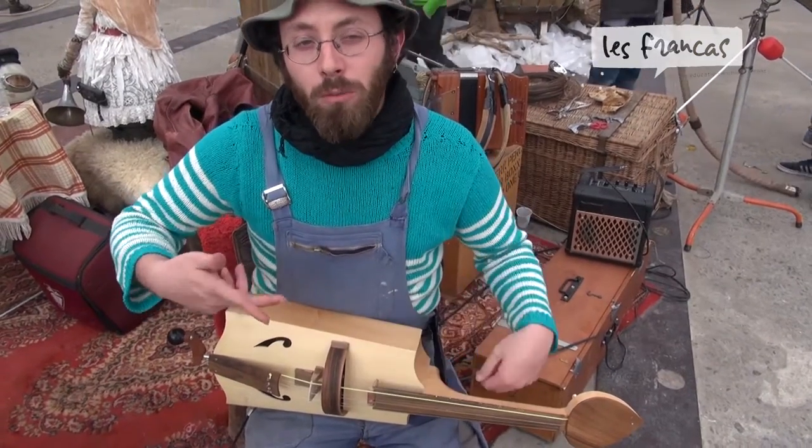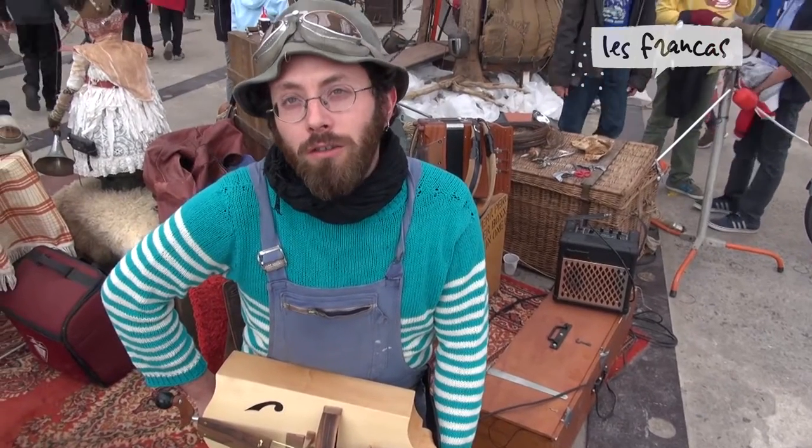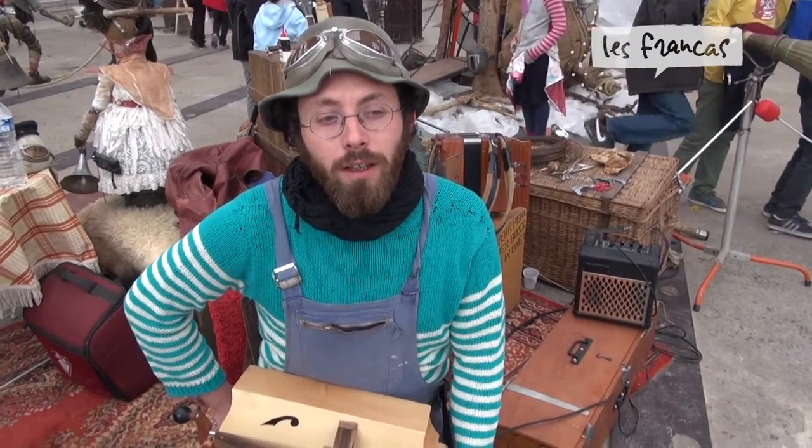He had the idea of re-fabricating his instruments, and then he found that it was already an existing instrument from the Middle Ages — and it is the ancestor of the vielle à roue, as far as we know.